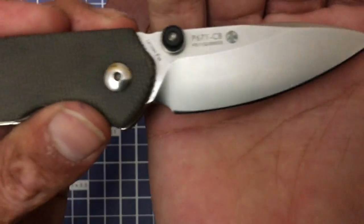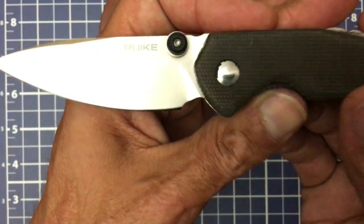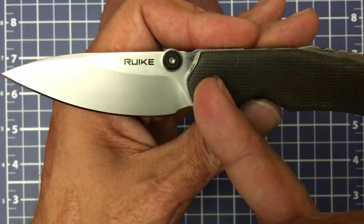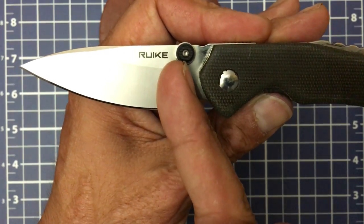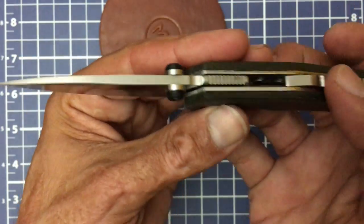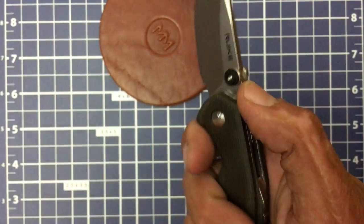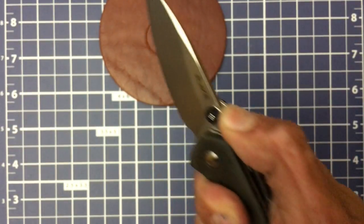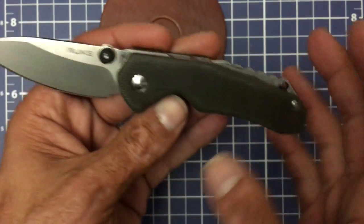You have a perfectly executed sharpening choil — I always love to see that, huge bonus points in my eyes. The thumb stud somewhat stays out of the path — it's about 50/50. The jimping up top is pretty much aesthetics in the open position. And then this divot — whenever I was pushing down on cuts, that divot allowed me to get a little bit better grasp, though not too much traction.